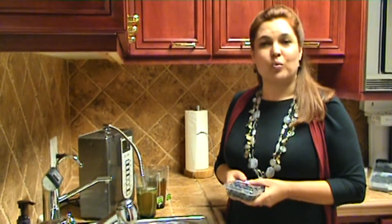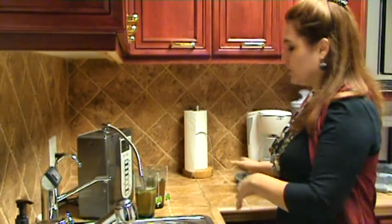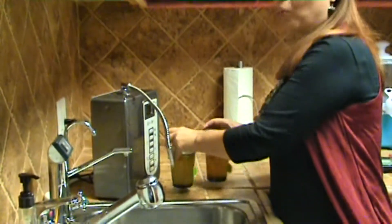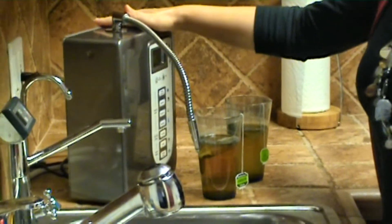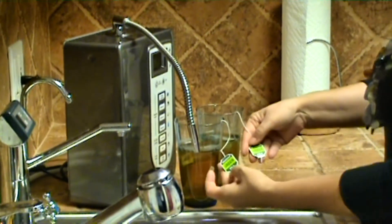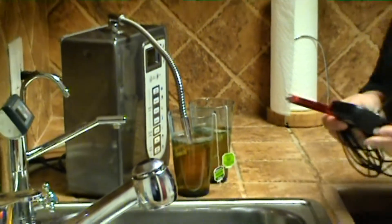So I want to see if we can make an antioxidant green tea even more antioxidant. I've made two today. One of these I made with regular tap water, and the other I made with alkaline ionized water. They're both from the exact same brand of tea bags. And I'm just going to do a test here and see what differences there are.